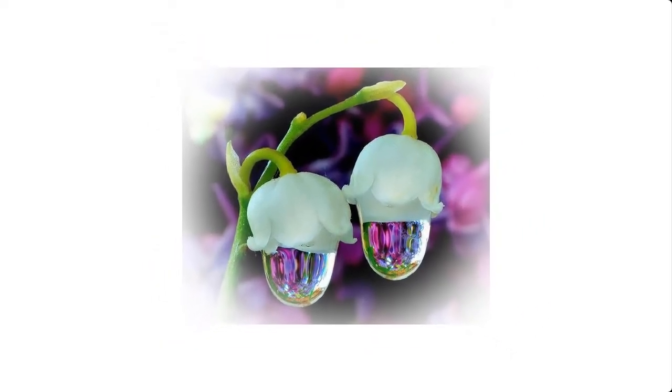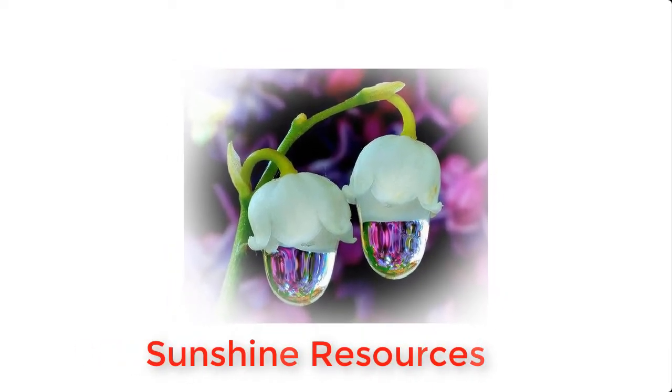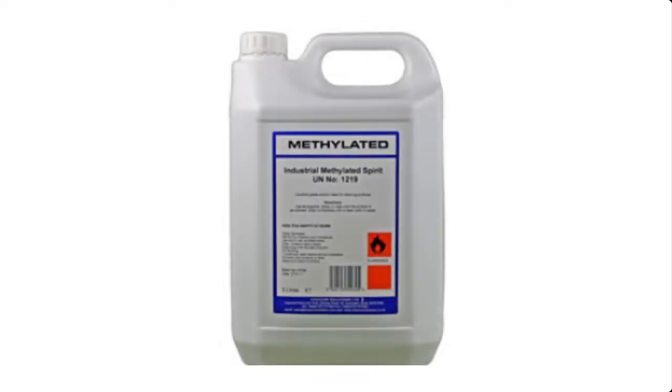Hello and welcome. My name is Sunshine, the project manager at Sunshine Resources. In this video I'm going to show you how to make methylated spirits at home. If this is your first time visiting this channel, you may consider subscribing so that you do not miss any of our videos.